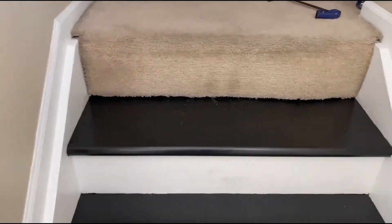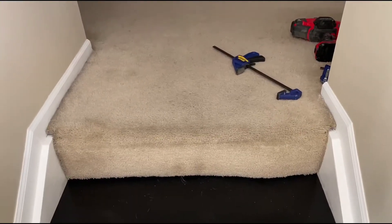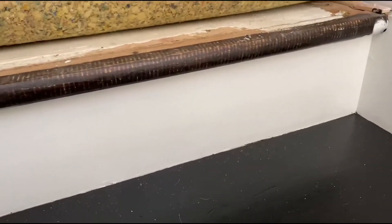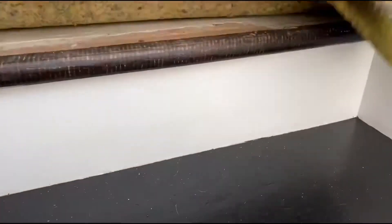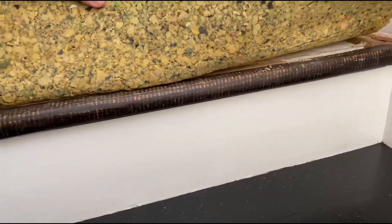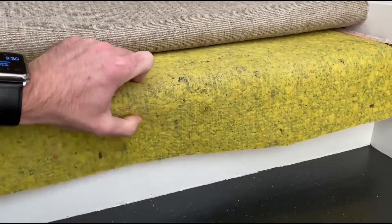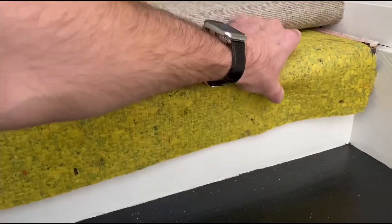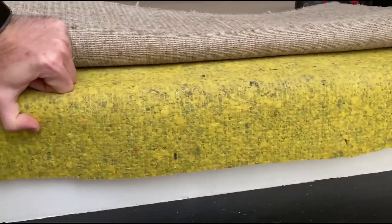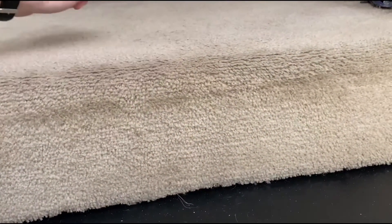In this video we are going to fix this carpet overhang. If we lift this up we can see that the white part is finished but the top part is not, so I'm thinking it should be as simple as cutting this back and stapling it to this. I don't have a stapler so I'm going to use a combination of glue and some nails. So here we go.